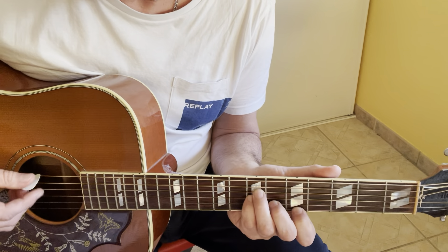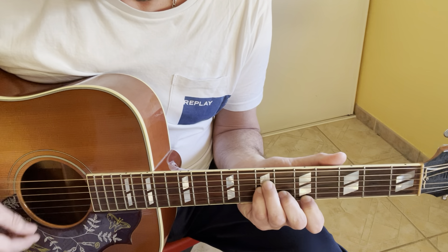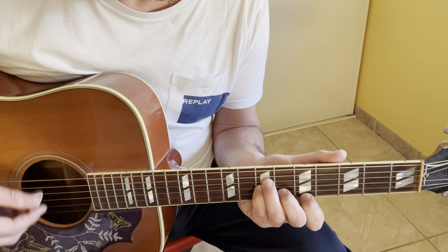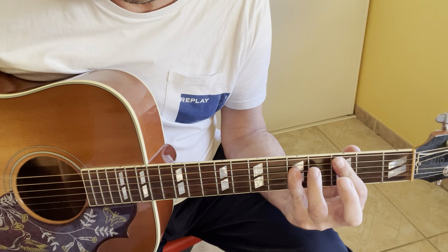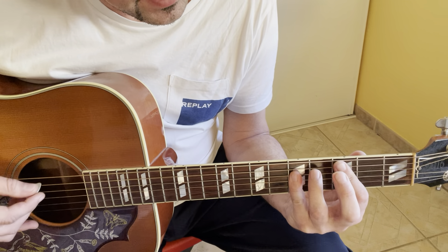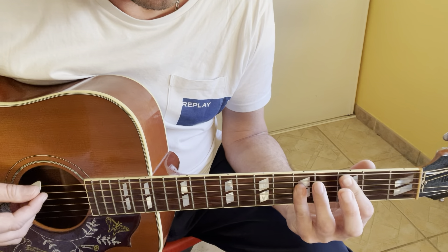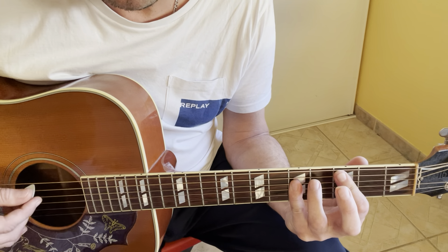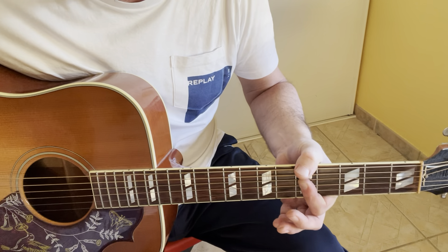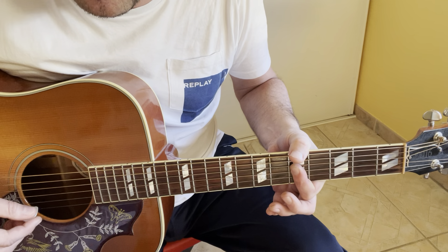For the verse, you start with the same D minor chord. Then it's a C chord: X, 3, 5, 5, 5, 5. Then A minor 7: X, 0, 5, 5, 5, 5.